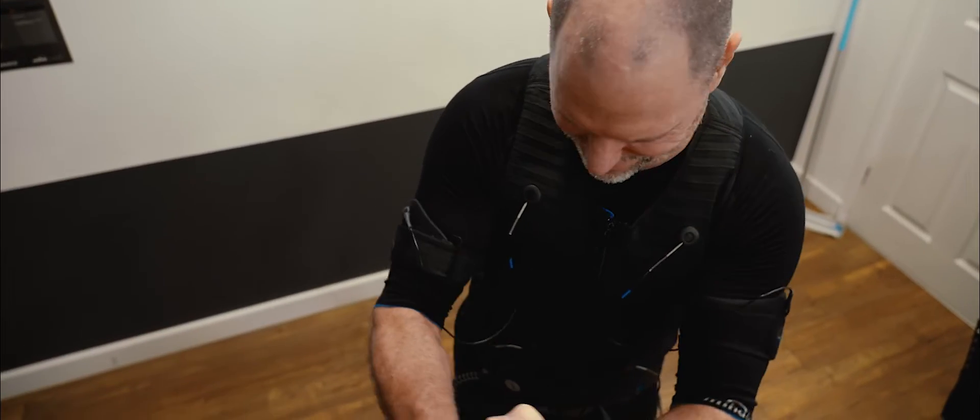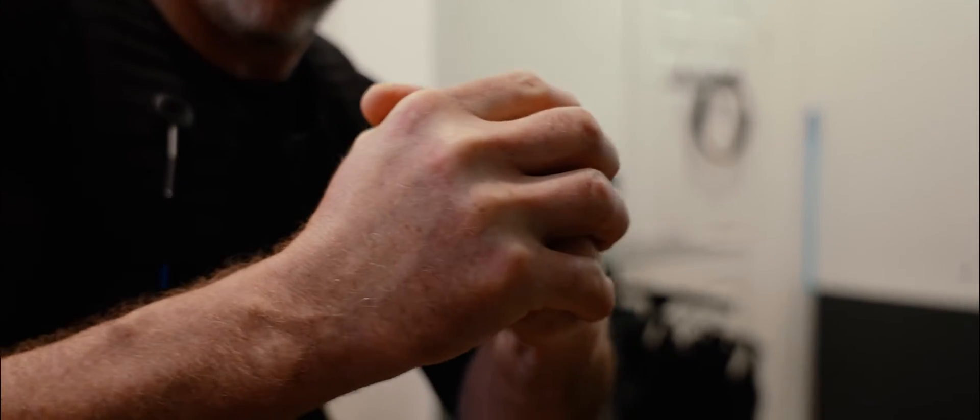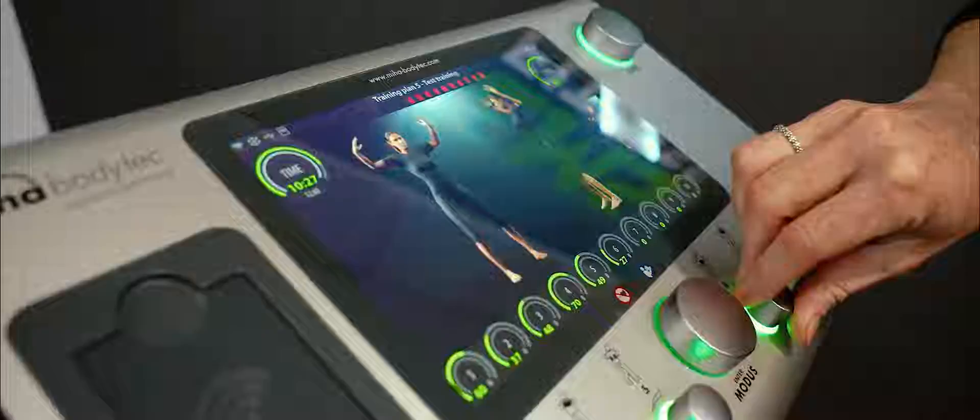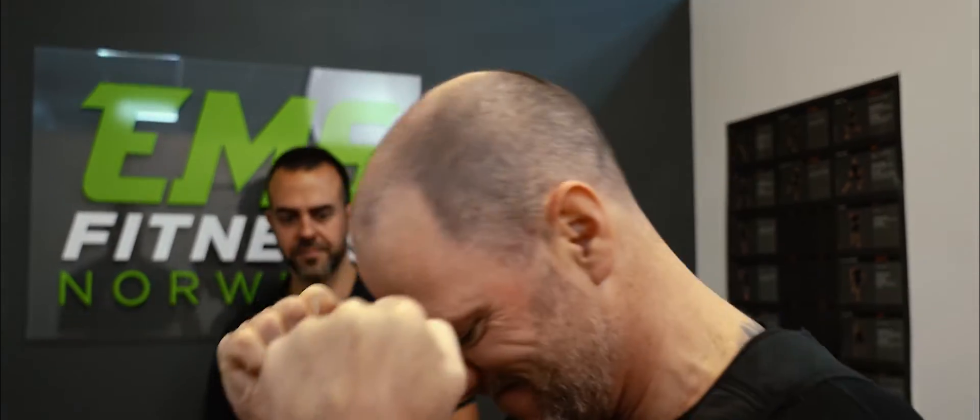The exercises are quite basic. Some exercises are dynamic but most of them are static. The Miha BodyTech machine is going to give you a passive contraction and you are making an active contraction by squeezing your muscles. With both of them you are going to stimulate more fibres simultaneously.